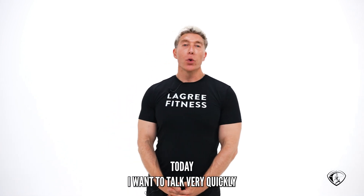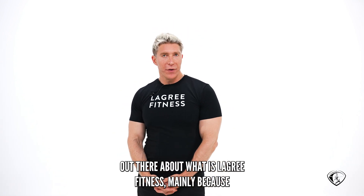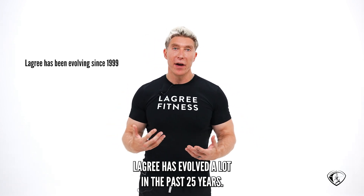Today I want to talk very quickly about what is Le Gris Fitness. There's a lot of confusion out there about what is Le Gris Fitness, mainly because Le Gris has evolved a lot in the past 25 years.